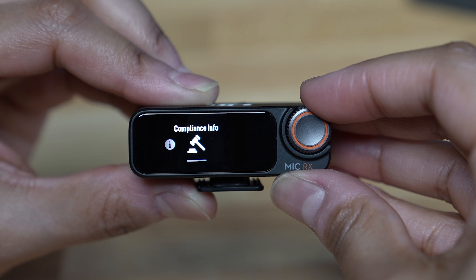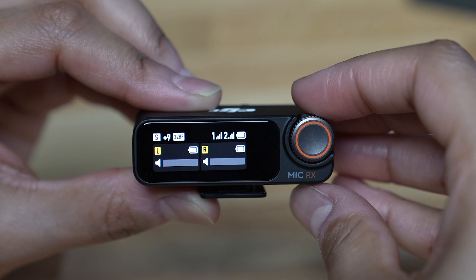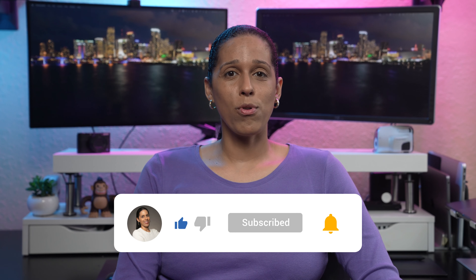Now over to noise reduction via button. Make sure this is turned on so you can control it by pressing the power button once to turn it on and off based on the environment you're filming in. Auto record — this is if you want the transmitter to start recording as soon as it's turned on or removed from the charging case. I'm going to leave that off because I don't need it to start recording right away.